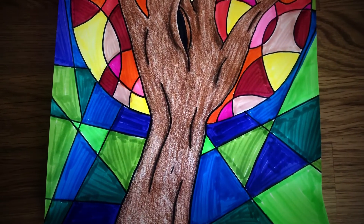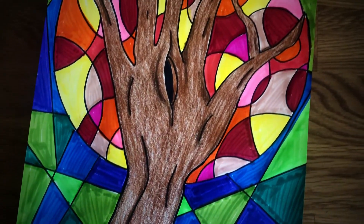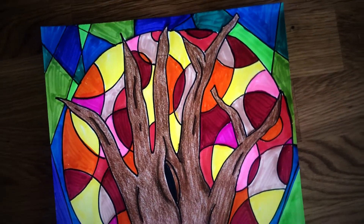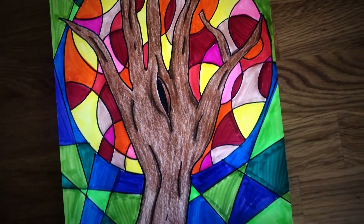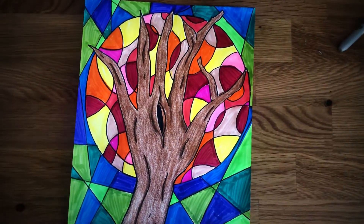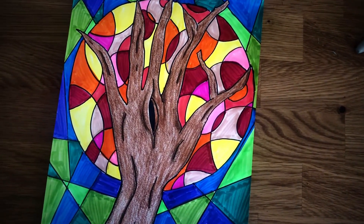And that is it, my friends. We have completed a lovely picture of a tree going through the change of season. So beautiful. Once again, I thank you for allowing me in your time and your space, and I thank you for creating with me. I'll see you again next week. Bye!